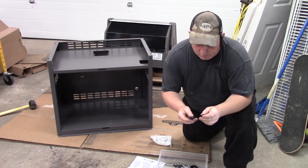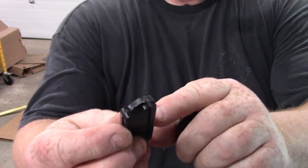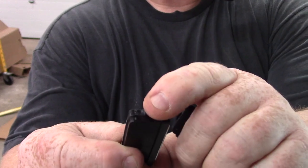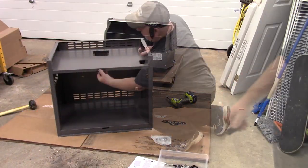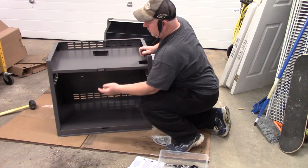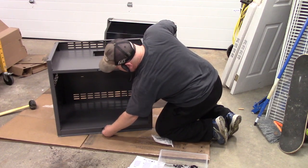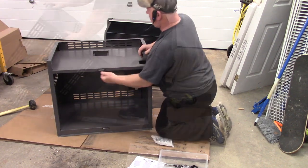So we have the magnetic catches here. There's the magnet, and they've got two little spring clips on them — you just slide them into place and they'll lock in. Push them in and they lock in place and won't come out — top and bottom. That's a nice little system.